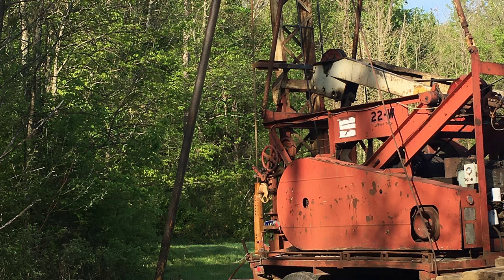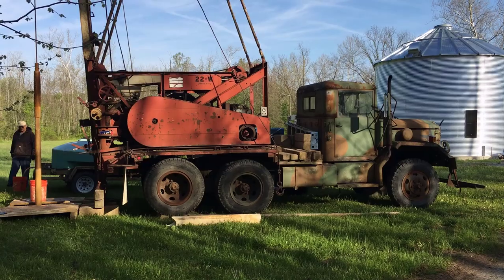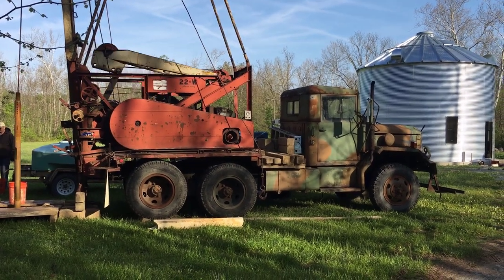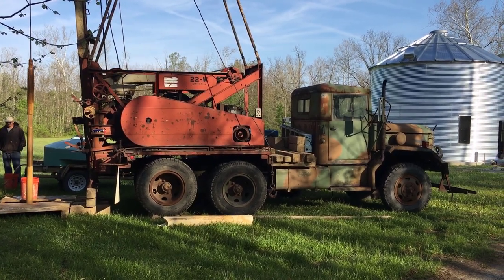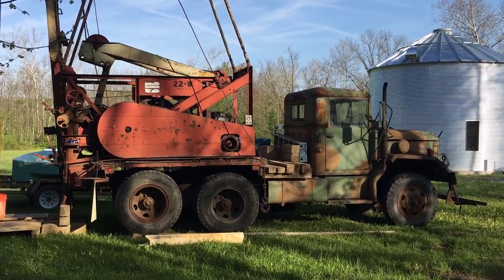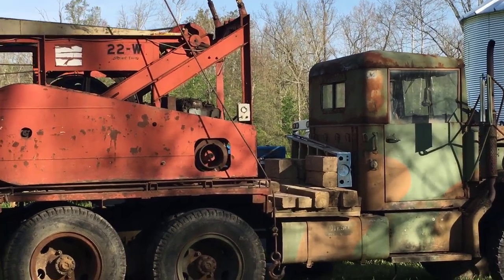Digging the well took about three days, between six and eight hours a day. And basically, this is what happened — you could just hear the motion of the well, the pounding. It kind of sounded like music; there was a rhythm to it. I personally like the action and seeing the process, and that is why I enjoyed making this video.